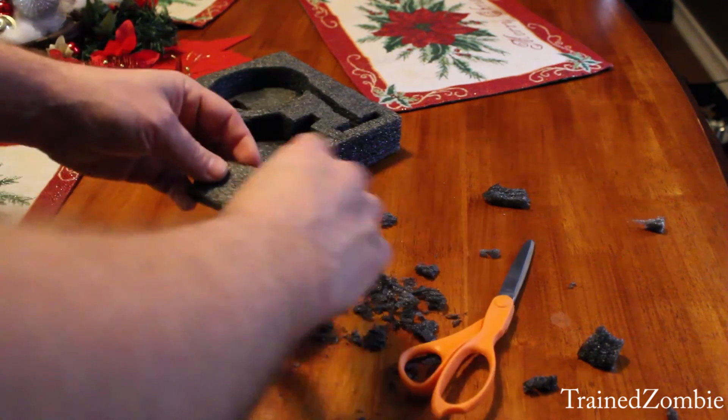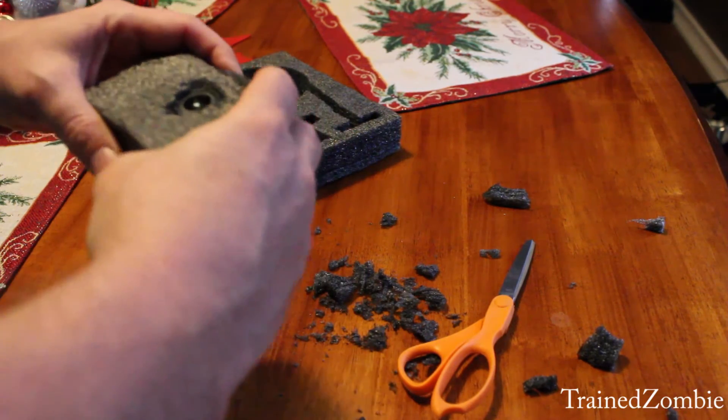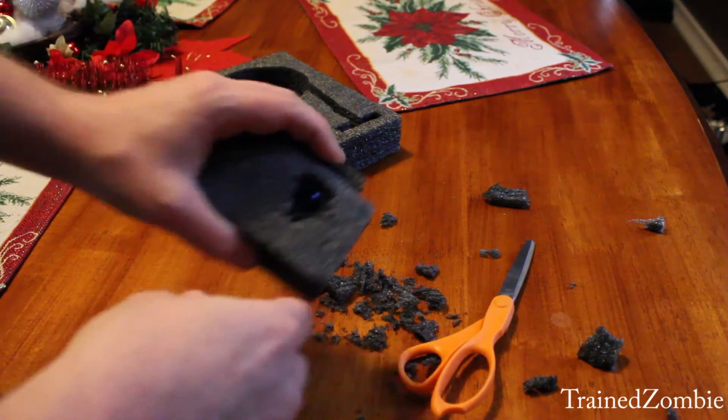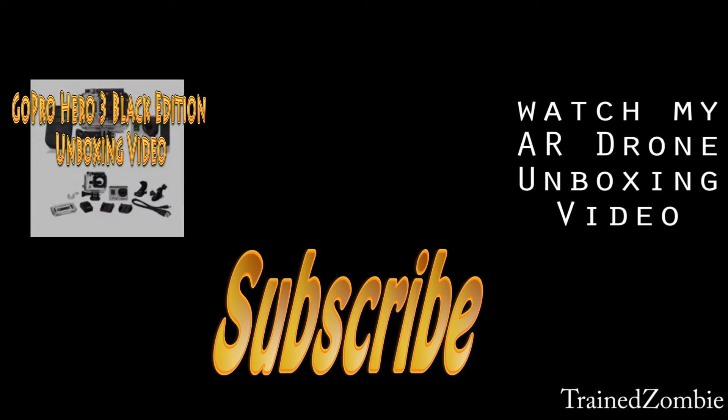I cut it up and trim it up. I plan to hold this together with rubber bands — I don't have any rubber bands right now, as luck would have it — but I'll find something that will hold it together. And that's it!